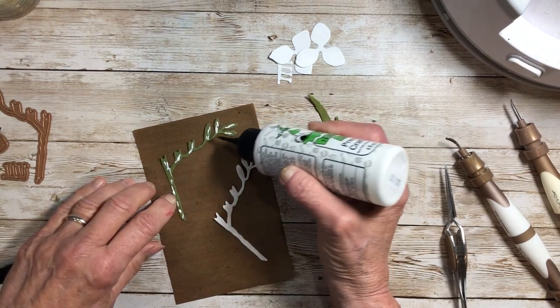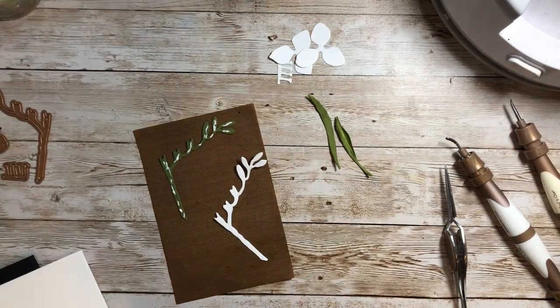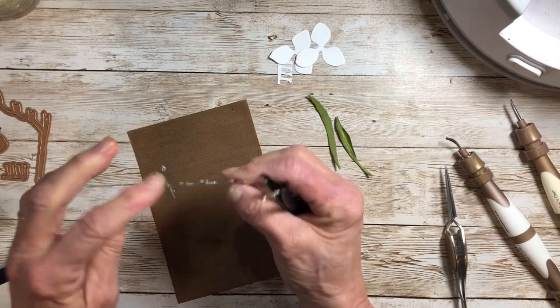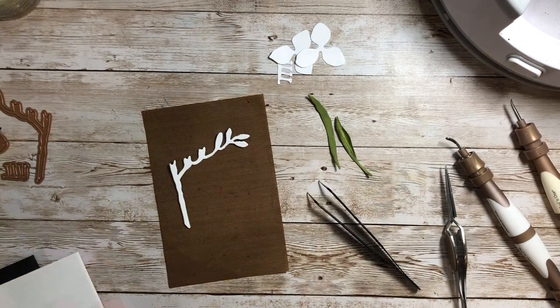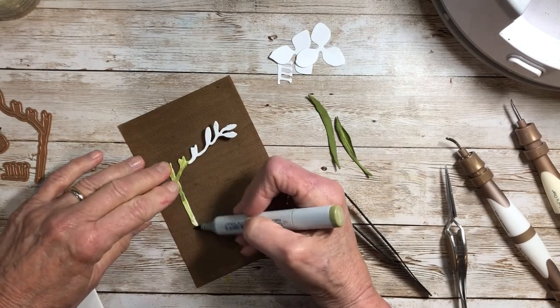You could also use a little bit of double-sided adhesive when you cut it out to put the pieces together, but glue works just as well and holds up nicely. Using tweezers, place the white piece right on top of the green one, aligning them to give it a little bit of depth. Then color the stem a lovely green.